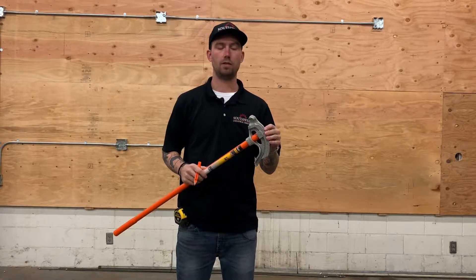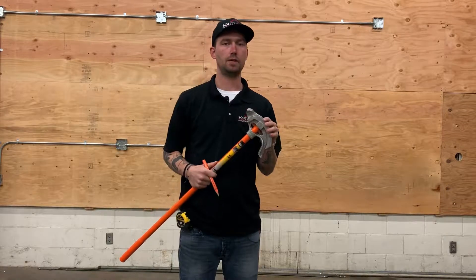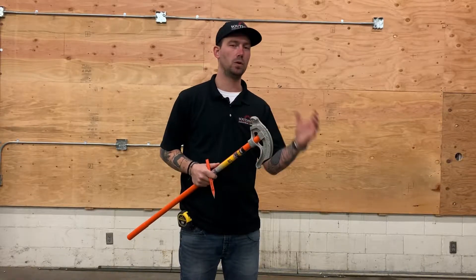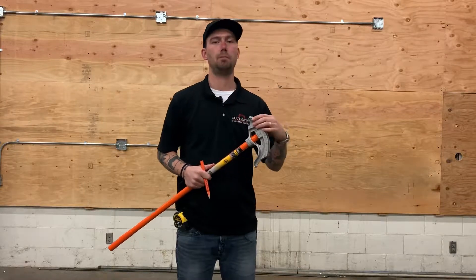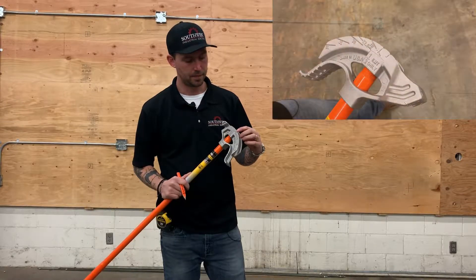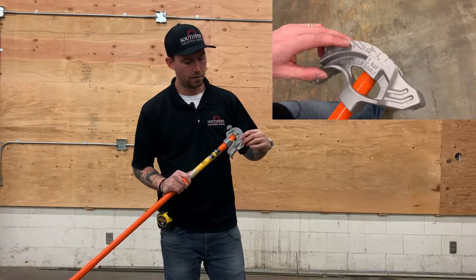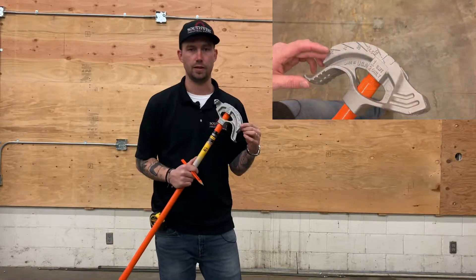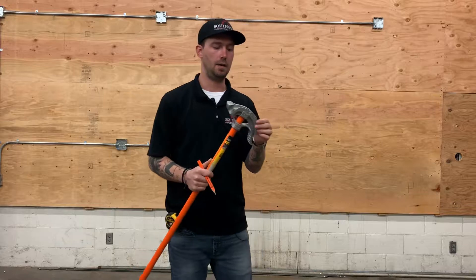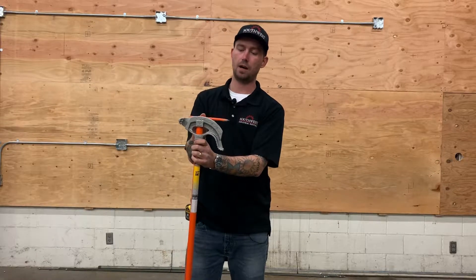First off we're going to go over the bender itself. This is a hand bender and most all hand benders are generally set up pretty much the same. Some older ones will look a little different but they all have the same basic principles. Each bender is going to have degree markings: 10 degrees, 22.5 degrees, 30 degrees, 45 degrees, and 60 degrees. These markings are made for doing offsets and similar bends. You're actually going to be bending the conduit and making the bottom of the conduit line up with one of those lines — that's going to let you know what degree you're at.